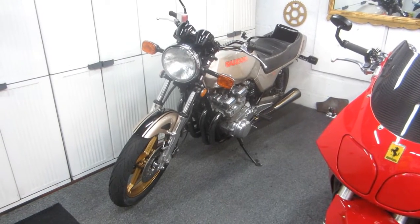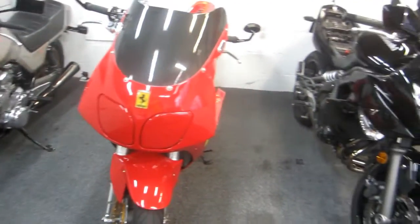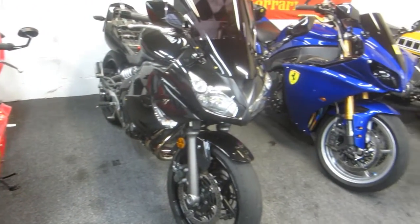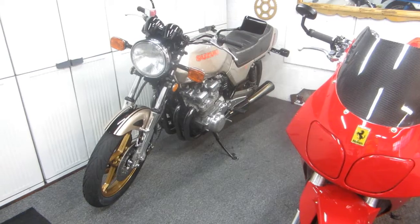Today is one of the days we're going to set aside to do some maintenance on the fleet. When you have several motorcycles, there's always one that needs tires or brakes or a chain or a tune-up or plugs or something. I enjoy the work as much as the riding.